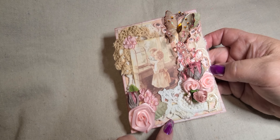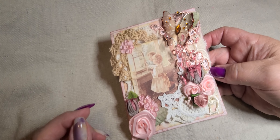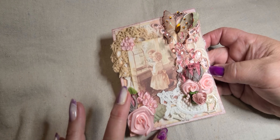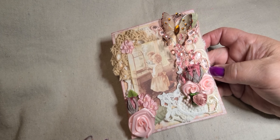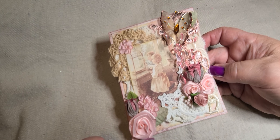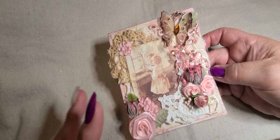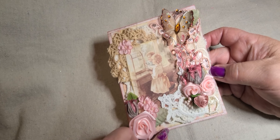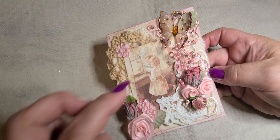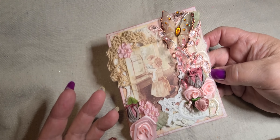I layered another piece of the paper — you can kind of see it down here. I inked around everything. I used the lighter pink of the two pinks from the Ranger Tim Holtz Distress Inks — I can't remember what it's called. I think it's Victorian Velvet, or it might be Spun Sugar. I used the lighter one, and then I used the Corduroy one on top of that and around the image as well, and it kind of gives it a tea-stained look.